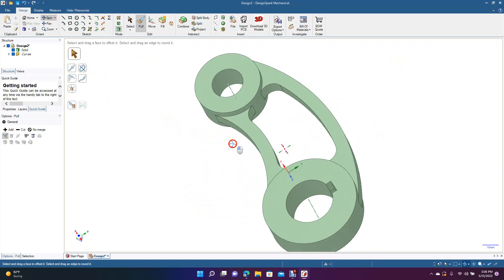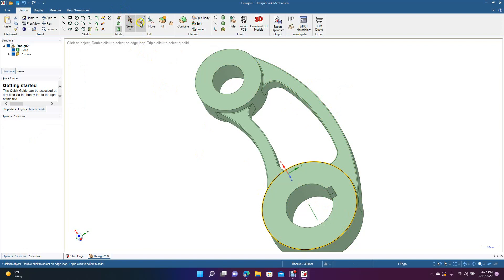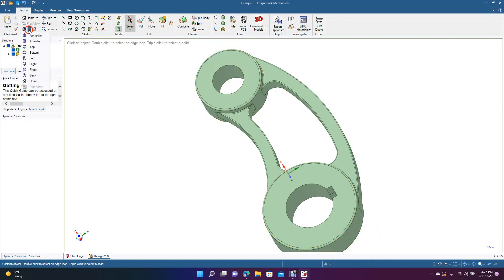Spin this to the back. Triple-click to select everything — looks like you'll have to do one at a time. Triple-click and type 0.5. Go to the next one. Get that one and type 1 millimeter. Make sure you're on pull. Type 1, go to this one, and enter.